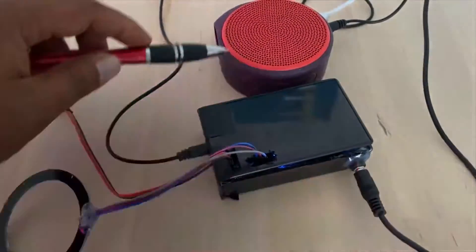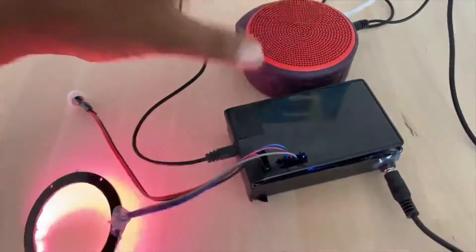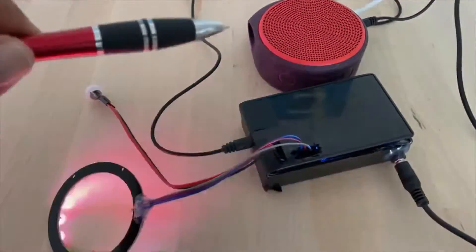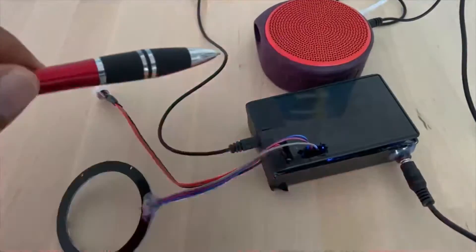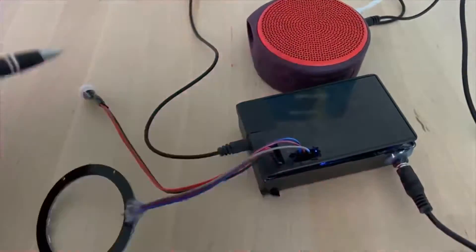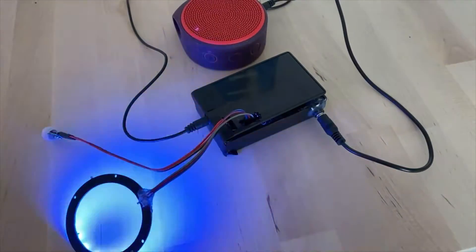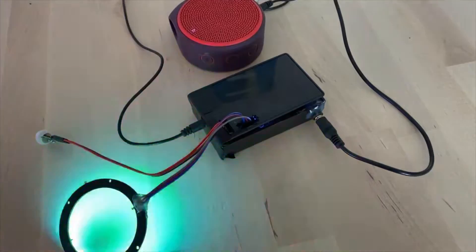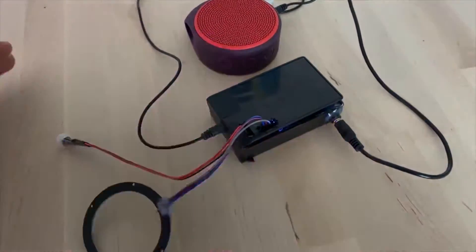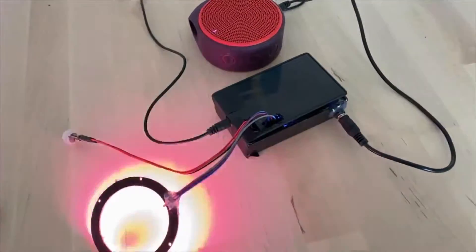Right now the speaker is muted — I'm going to unmute it. There are a bunch of MP3 files it picks randomly and plays. Since there's no motion right now it's not playing anything, but the moment it senses motion it plays a random MP3 file.